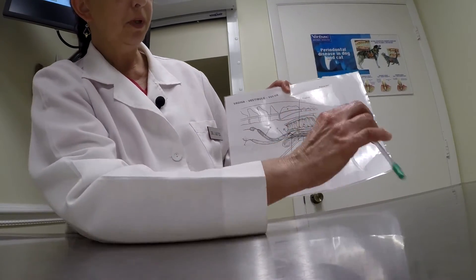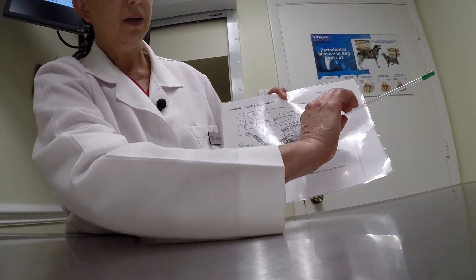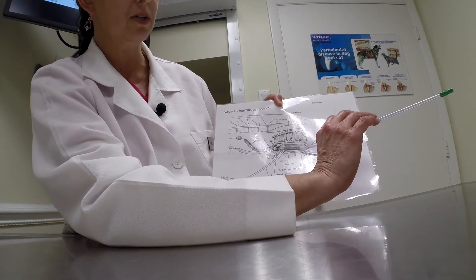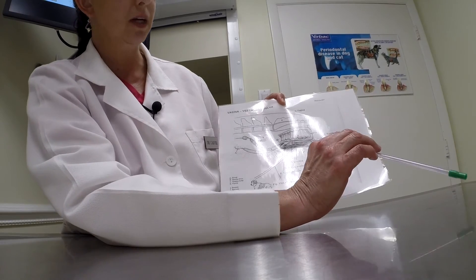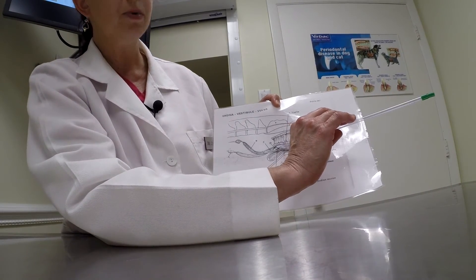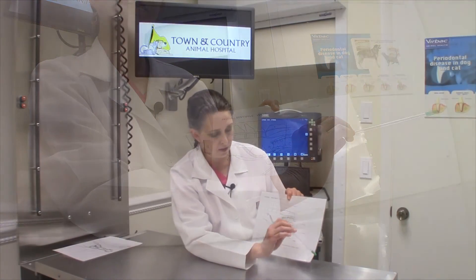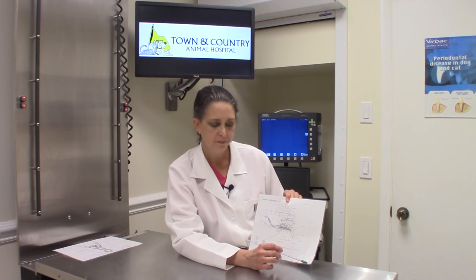When we place our insemination rod, we go up and then in. I use my finger to help guide it to make sure we don't accidentally put it into the bladder, which is a common mistake for novice people using this technique. We go in as deep as the bitch is comfortable, then slowly deposit the semen in the anterior vagina. We'll keep the bitch's hips elevated for about ten to fifteen minutes while stimulating her clitoris. And that's about it for vaginal insemination.